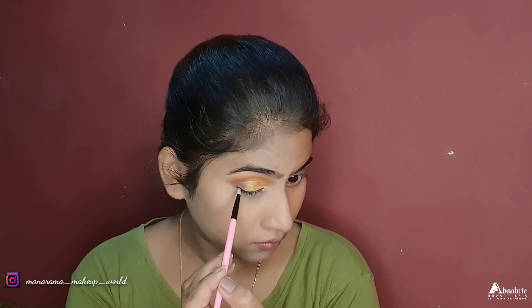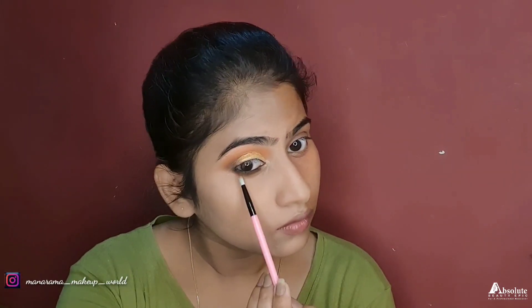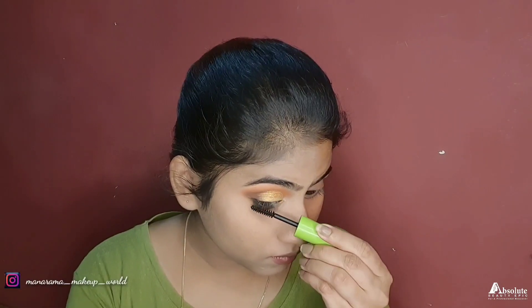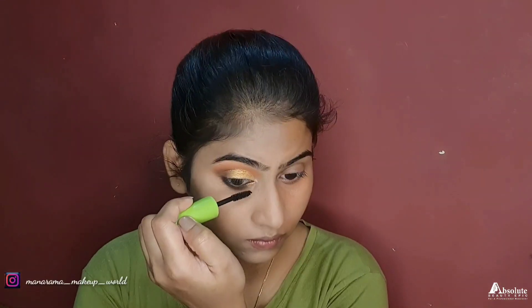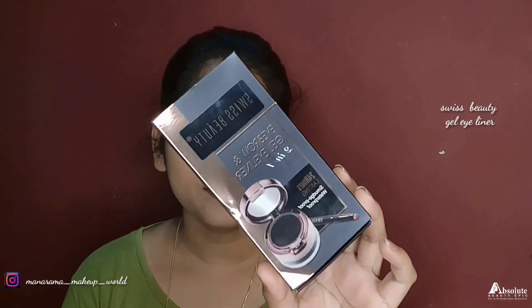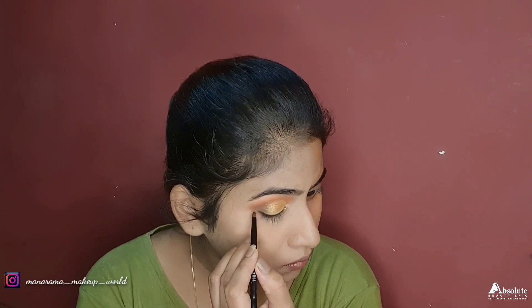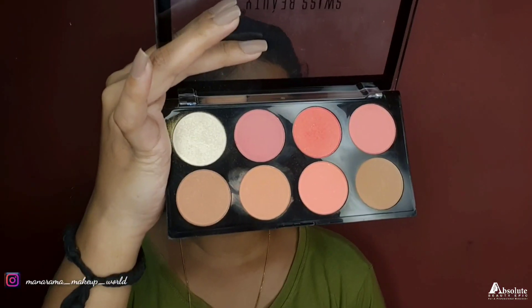I used Kajal, then applied mascara. I used gel eyeliner from Swissbeauty and created a wing liner. Then I used Swissbeauty to contour and applied blush.